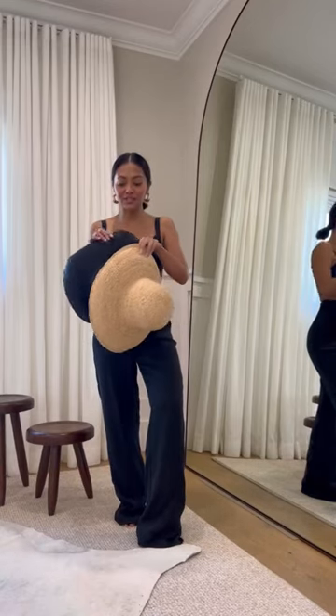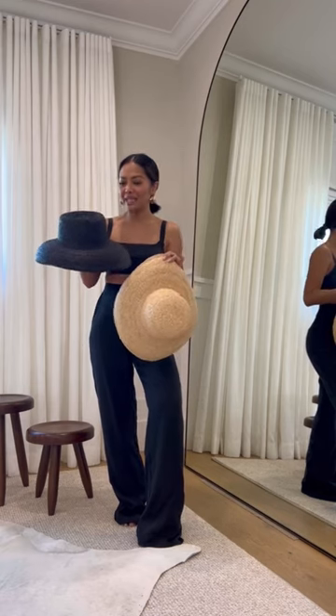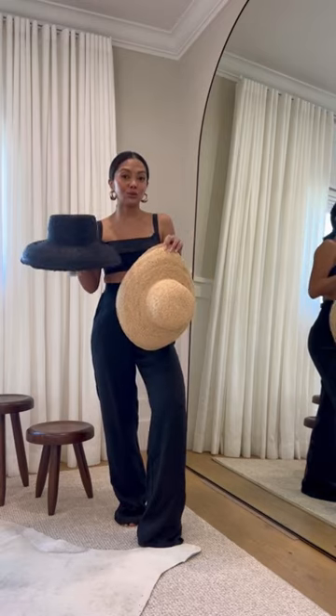I got these two new hats from Dish. They're a little bit different — my assistant said they're like an inverted bucket hat. I like that the brim is a little bit wider and that it droops down. I'm going to show you what it looks like on.